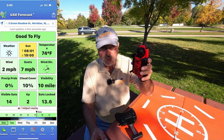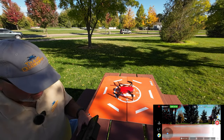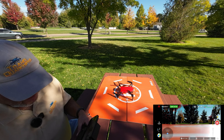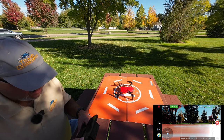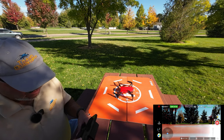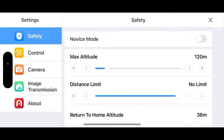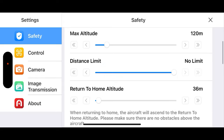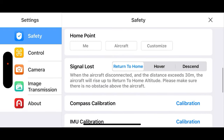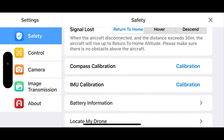I've got the drone fired up and the app fired up. Let's take a look in here — safe to fly tells us it doesn't need any calibrations. Return to home altitude is 36 meters, that's plenty. Signal loss return to home is set, and it's not asking for any kind of calibration, so we're good to go.